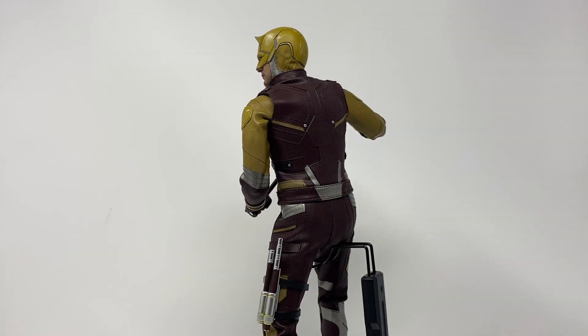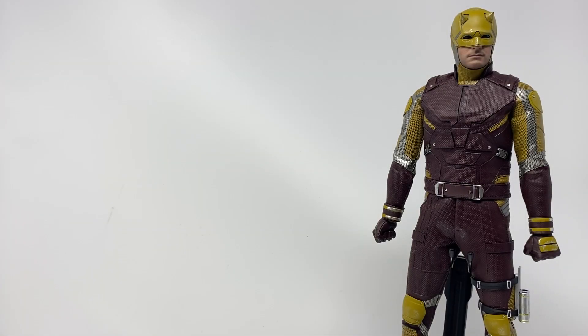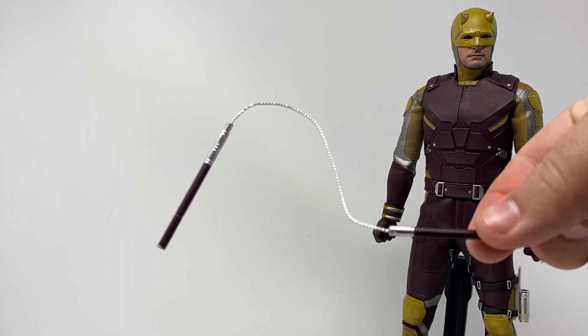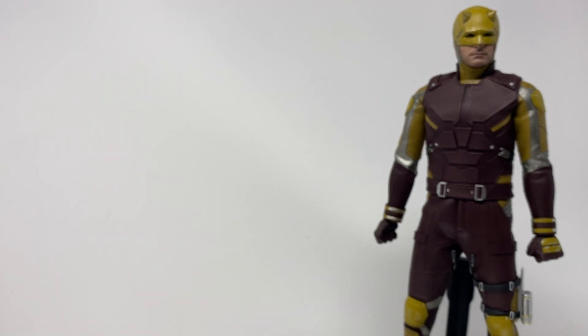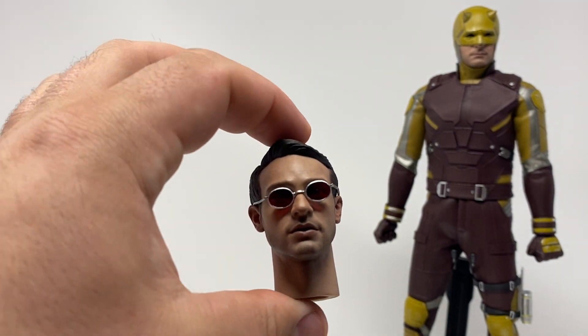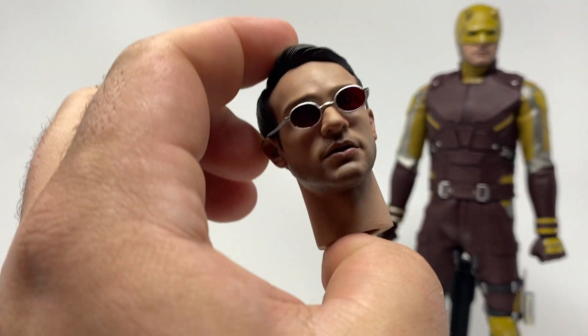Let's take a closer look at the yellow Daredevil. He does come with a few fun accessories: the two sticks with the chain in between, which look great and are posable. He comes with them without the chain, which go into a little holster — but I wouldn't recommend it because you're never getting them back out. He also has them combined as one stick. He comes with a Matt Murdock head sculpt.